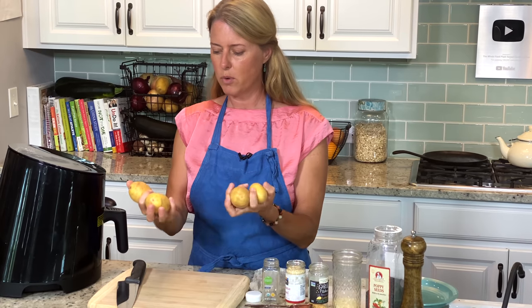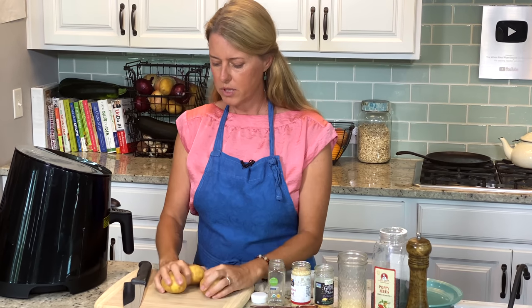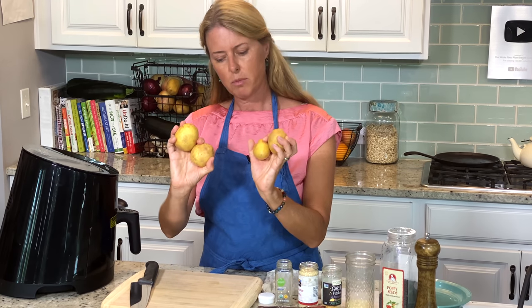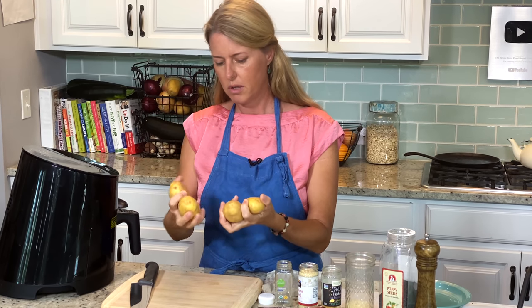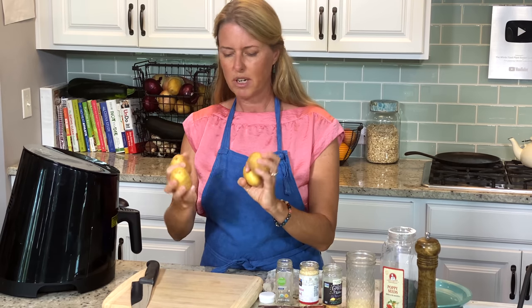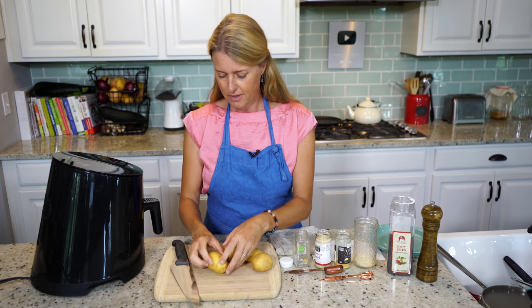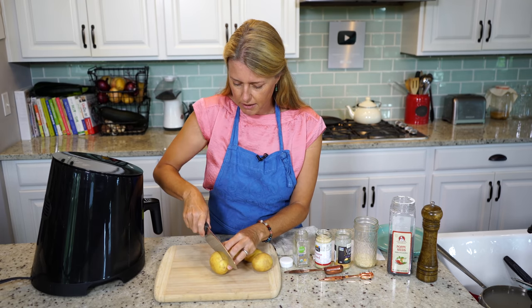So I just have four Yukon Gold Potatoes — you can use russet potatoes too. These are kind of small; you can use them bigger, but I like to keep them between medium and small just because they fit into the air fryer better. And then we're just going to slice them in half.